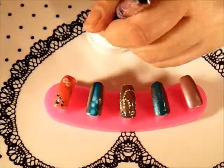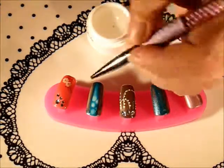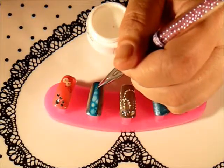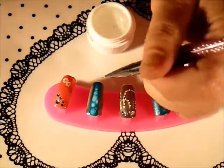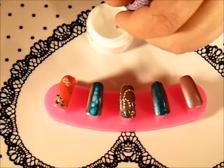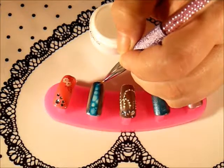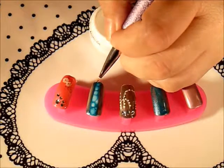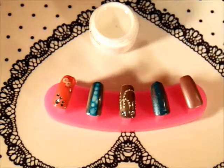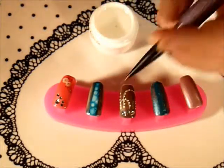If it doesn't have any more room to spread out, it won't. I'm just wiping my brush in between each one so that I don't get the blue in my jar. Now I'm just gonna fill in any little spots that are blue that I don't want to be blue.